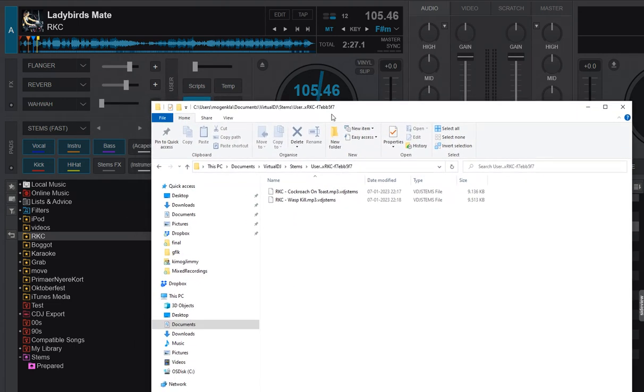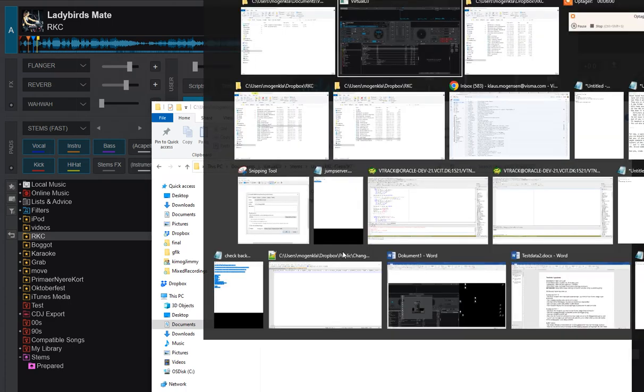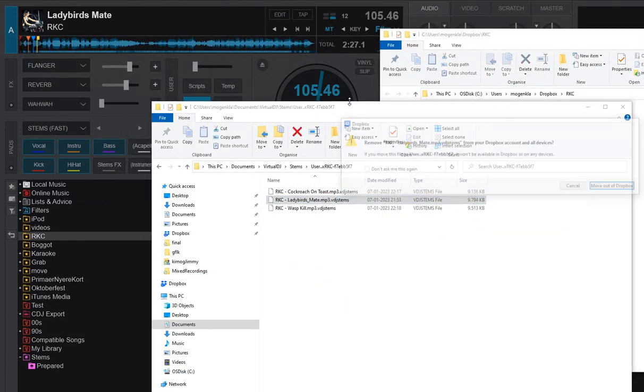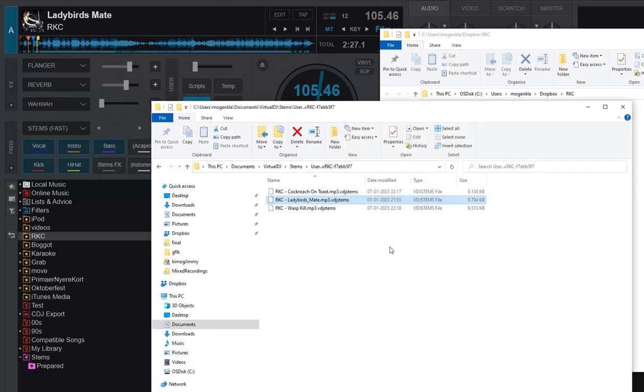That gives us a little trick for people who've already done a lot of stems separation. If many of those stems are in the same physical folder on the hard drive, you can just drag them into this new folder after you've separated just one track from that folder to get the subfolder generated. So if I go to the other folder and drag the Lady Bird's Mate stems file over to the new folder like this — and move it out of Dropbox — then we can test it.